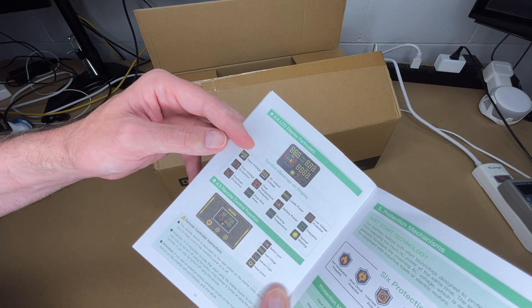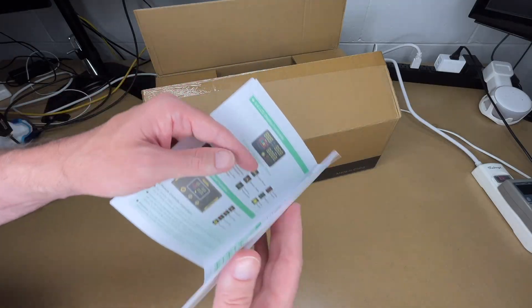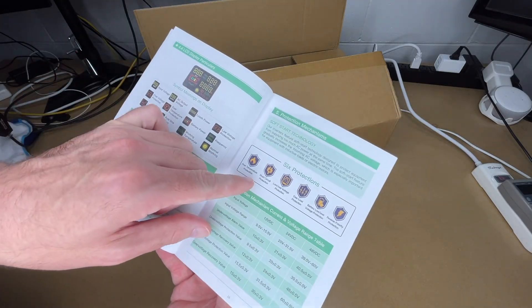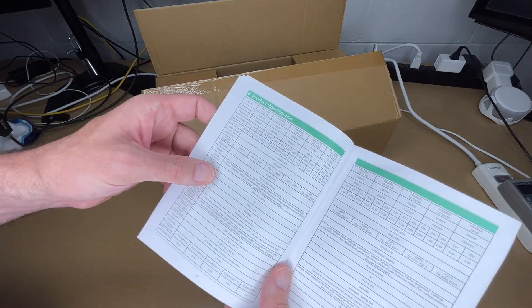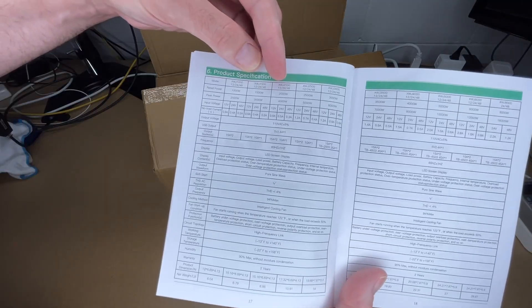The 2000 watt inverter has an LCD display, a wired remote control, and several built-in protections: over temperature, short circuit, low voltage, over voltage, overload, low battery, and reverse polarity. Here are the specs — you can pause to read through them. This is the 2000 watt inverter; peak power is 4000 watts, input voltage is 12 volts, and it also has USB ports.